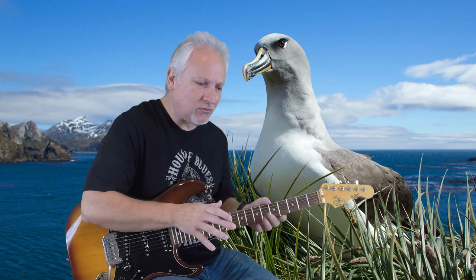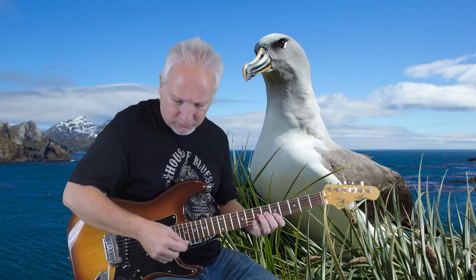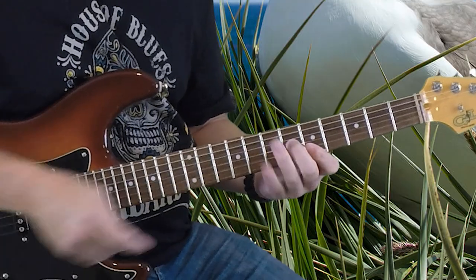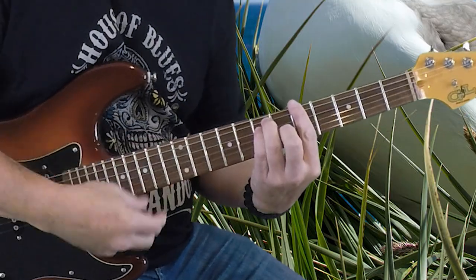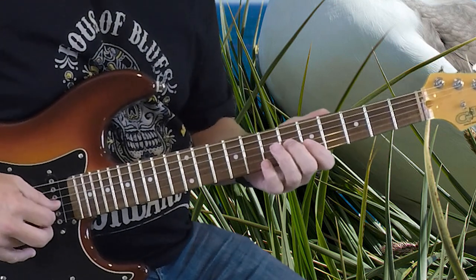Basically, it's kind of a mellow tune. I'm using my neck pickup here, and we're going back and forth between two chords. I'm using an A chord — it's based on the barre chord A at the 5th fret. I'm only playing it over to the 3rd string, so it's really an A, C-sharp chord.